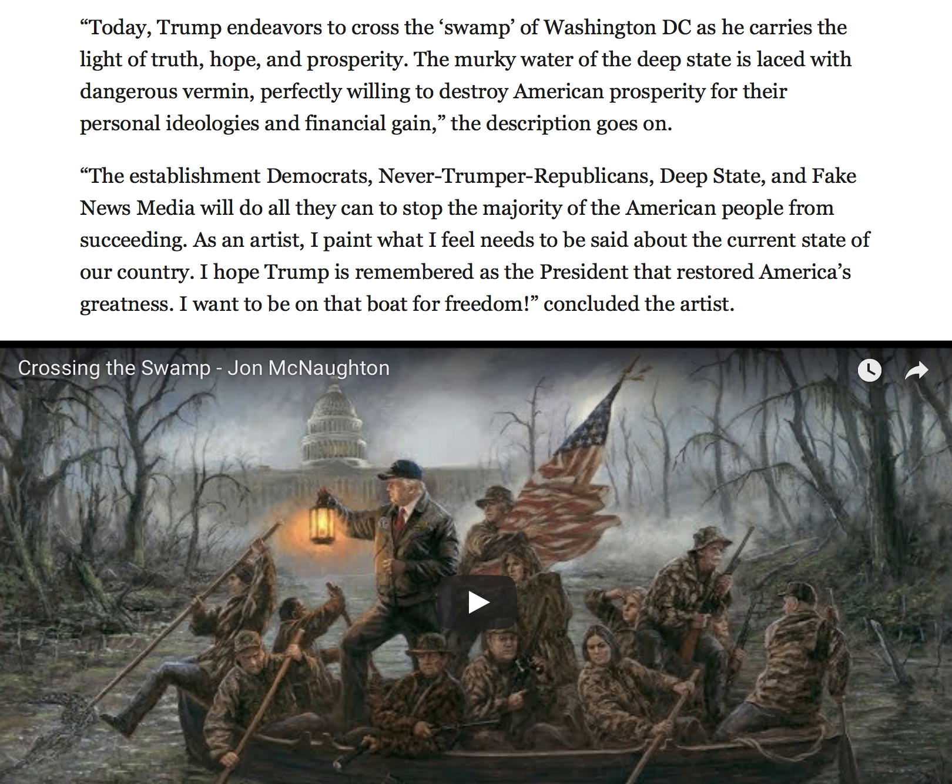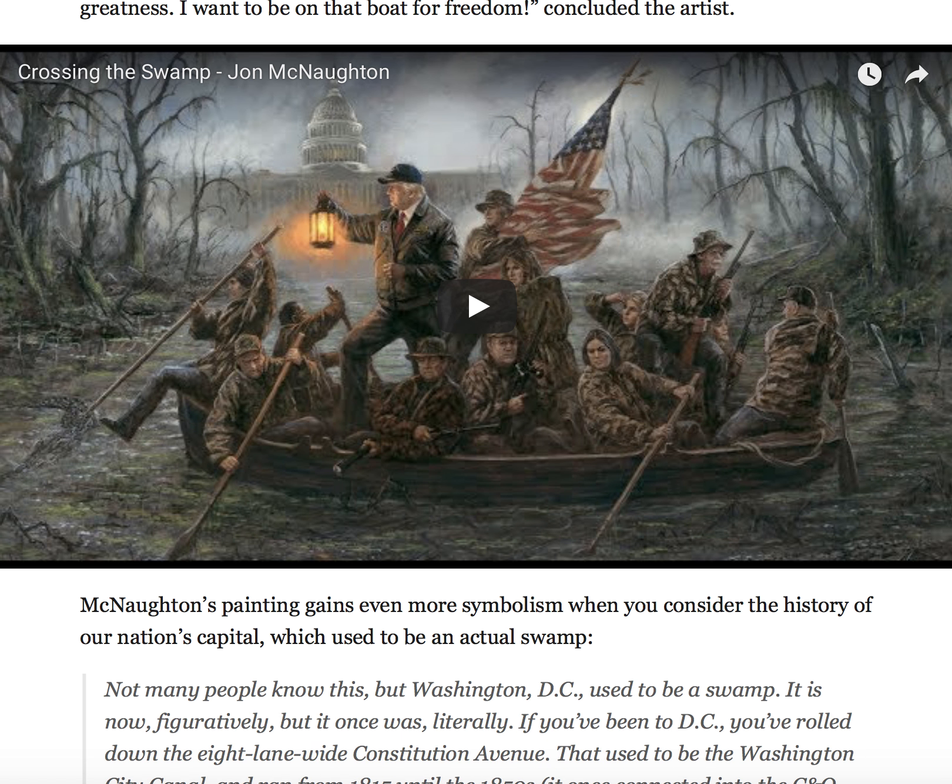The description goes on: "The establishment Democrats, never-Trump Republicans, deep state, and fake news media will do all they can to stop the majority of the American people from succeeding. As an artist, I paint what I feel needs to be said about the current state of our country. I hope Trump is remembered as the president that restored America's greatness. I want to be on that boat for freedom," concluded the artist. McNaughton's painting gains even more symbolism when you consider the history of our nation's capital, which used to be an actual swamp.